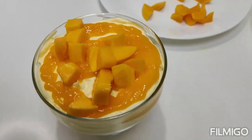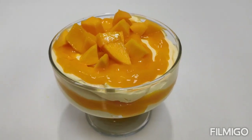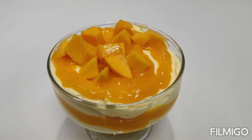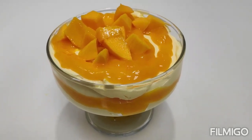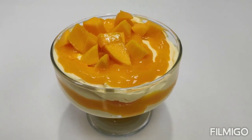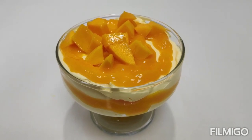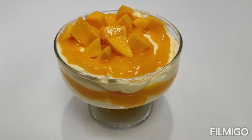So the mango mousse is ready! Please like, comment, share and subscribe.